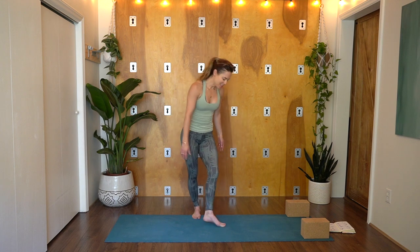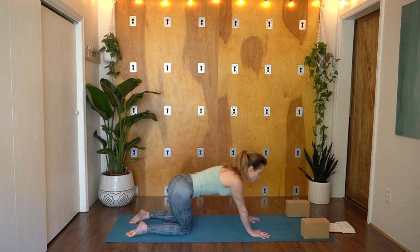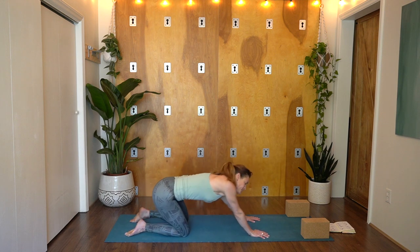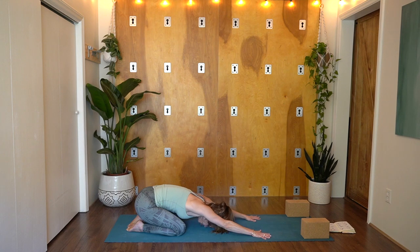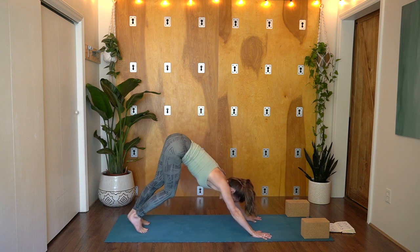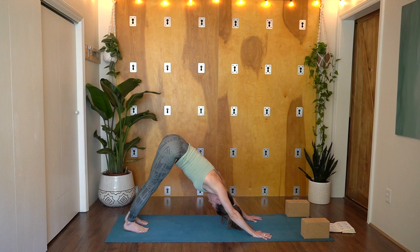Blink your eyes open. Come into Tabletop Pose — shoulders over wrists and hips over knees. Draw three big circles to the right, moving your torso forward, sinking your hips back. Then three big circles to the left. Release into Child's Pose — knees together or knees wide, forehead to the mat. Feeling this connection of the earth beneath your hands. Slowly make your way into Downward Facing Dog. Pedal through the legs. Wag your hips back and forth and side to side. Nod your head yes, shake your head no.